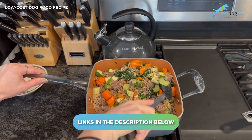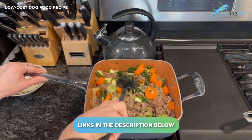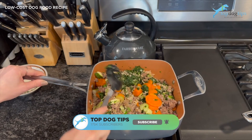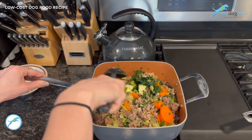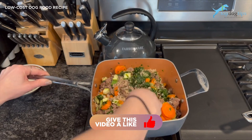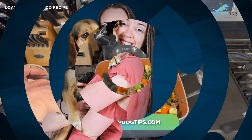If you want to know the serving size guidelines or nutritional facts for this recipe, click the link below the video. It'll take you to my written recipe where you can see photos, get all the serving size and nutritional information, and easily print the recipe to keep on hand. If you have any other questions, feel free to email me. Thanks for watching!